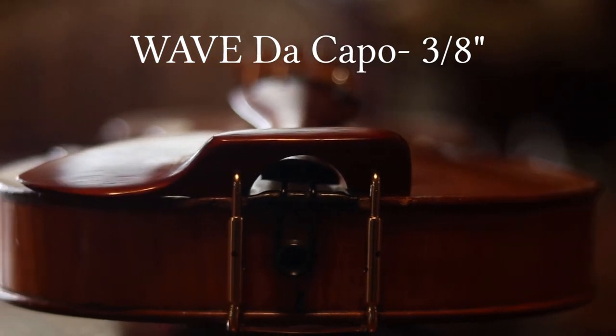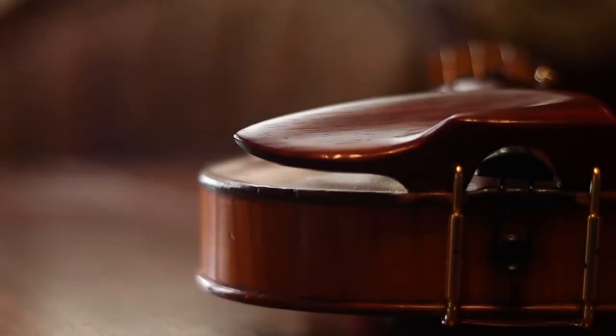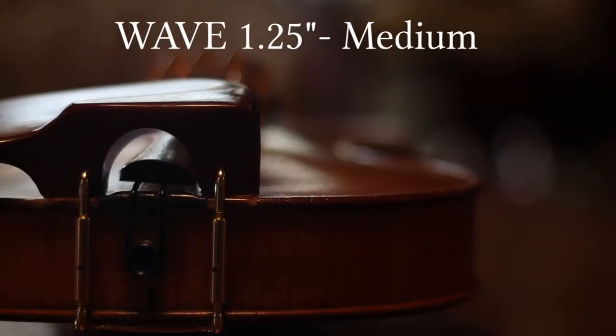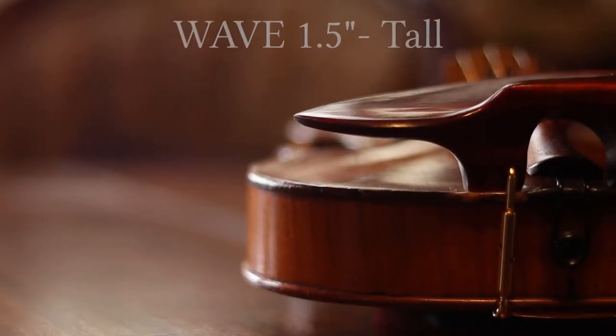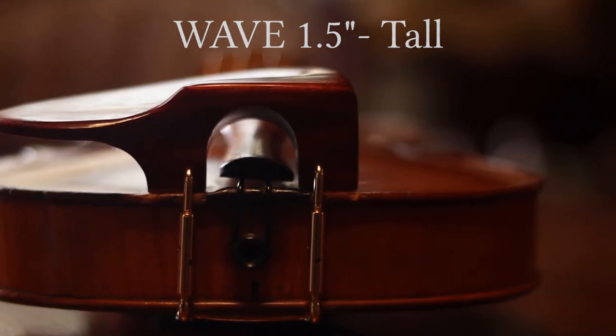First, the Wave comes in four heights: the Ultra-Low De Capo at 3⅛", the Low at 1", the Medium Height at 1¼", and the Tall at 1½". These offer the ability to bring the instrument lower to the body for a healthier approach with both arms, bringing a fuller, deeper, richer sound.